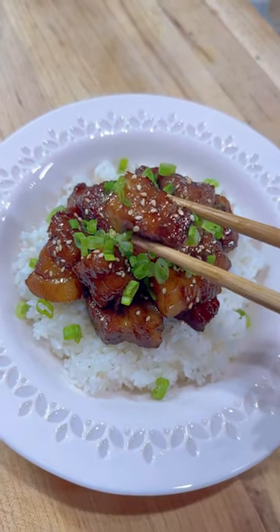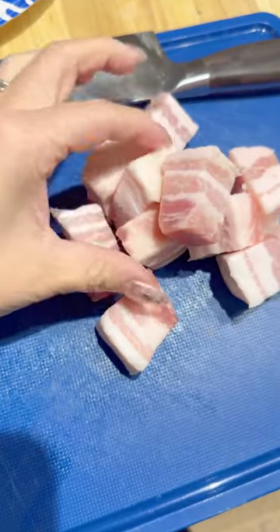Let's make Chinese style braised pork belly, starting with our pork belly cut into one inch cubes.